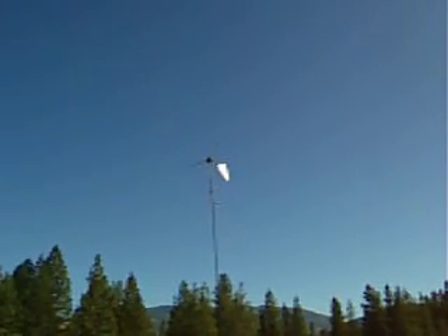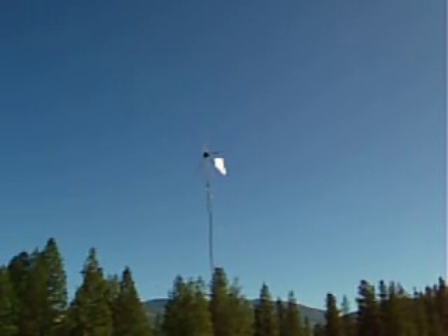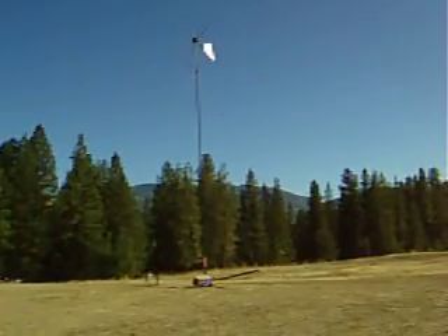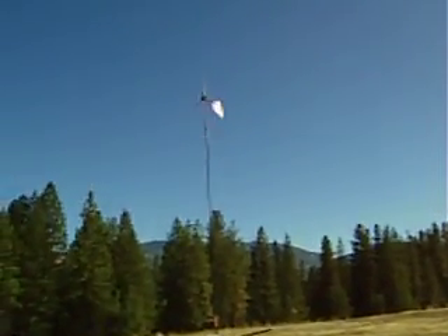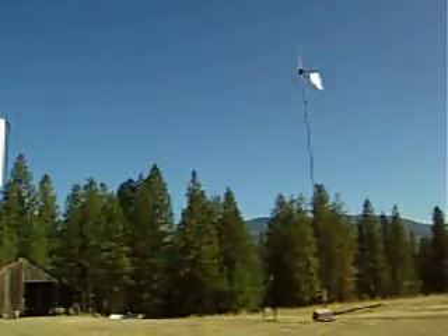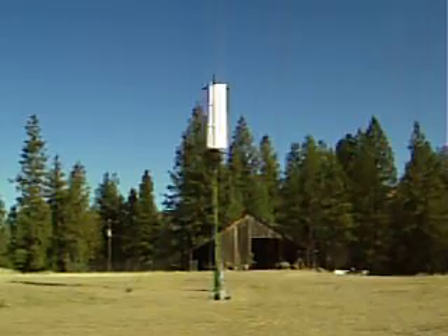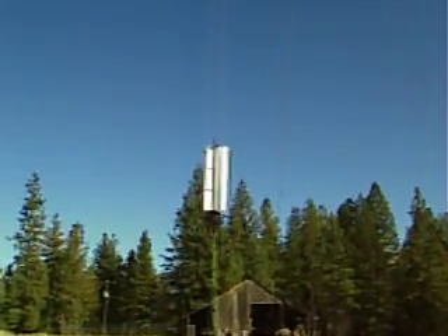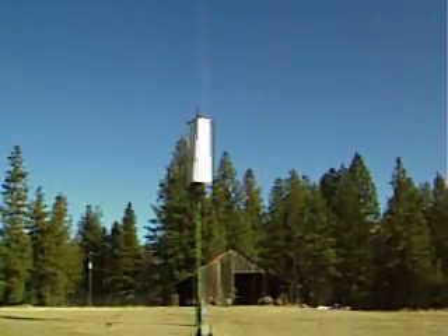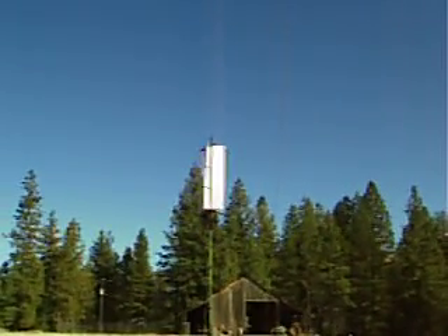This is a 12-foot diameter rotor at 46 feet in center rotation, or center axis of the rotor. I am going to extend another 20 feet because these trees are killing me. And this is that Savoia's three-blade, or tri-blade as I call it — very sensitive to low wind scenarios, and the size develops quite a bit of torque.